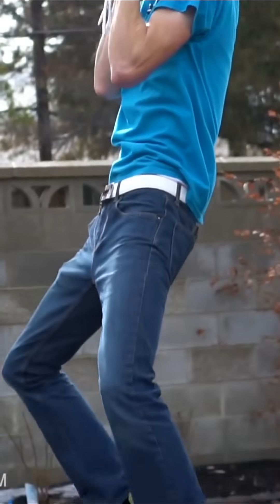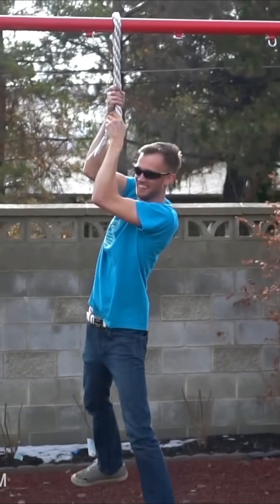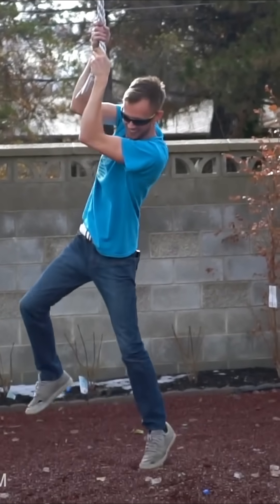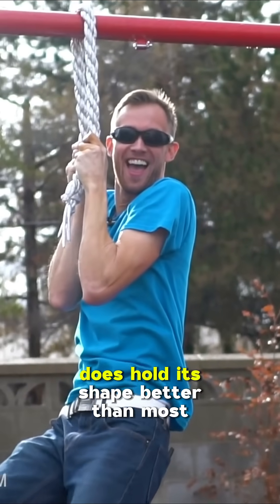It holds! It's not the most comfortable rope to hold on to, but it does hold its shape better than most.